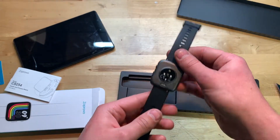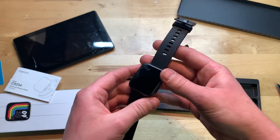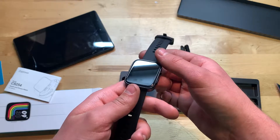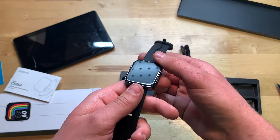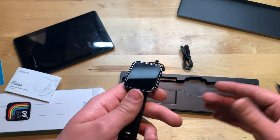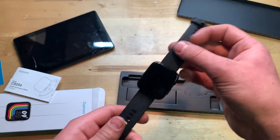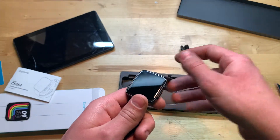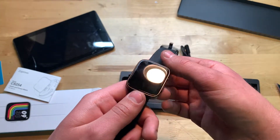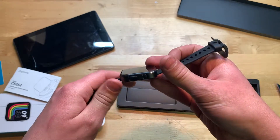So far it looks pretty good, buttons feel nice. One thing I don't really care for is that the screen itself is actually square. I would have personally preferred rounded edges, even slightly. I think the square LCD here just kind of makes it look cheap, but either way the rest of the watch is actually quite nice looking.